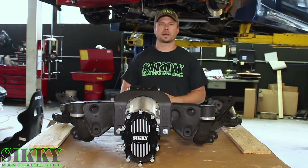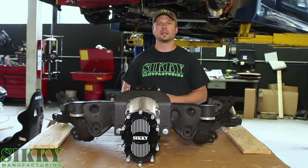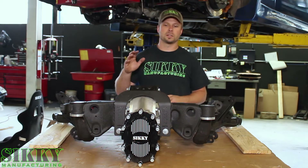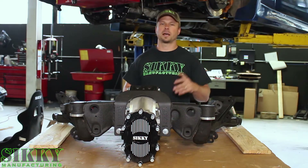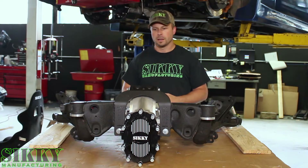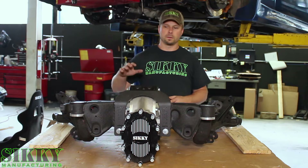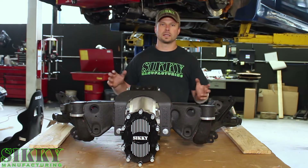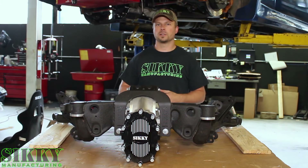Typically it's going to go on a track car, although some people will use it on a street car — I'm not going to necessarily recommend that. At the end of the day, the quick change rear end is a must-have if you're going to be competitive at a medium to high level in this day and age, with the cars and builds showing up to drift events, time attacks, even drag racing. I wanted to go over the features and benefits of our Sikki subframe and our Sikki spec winners quick change rear end.